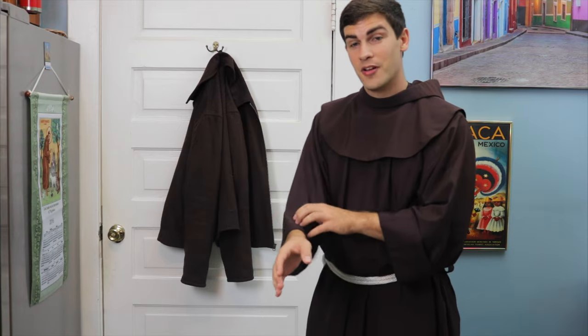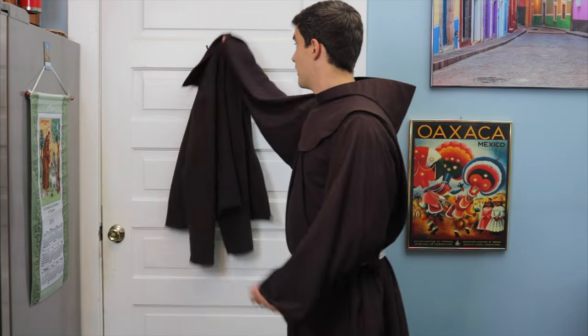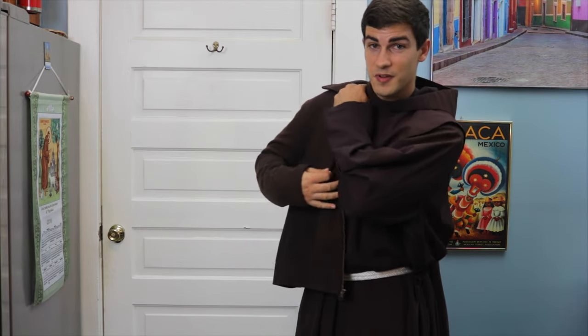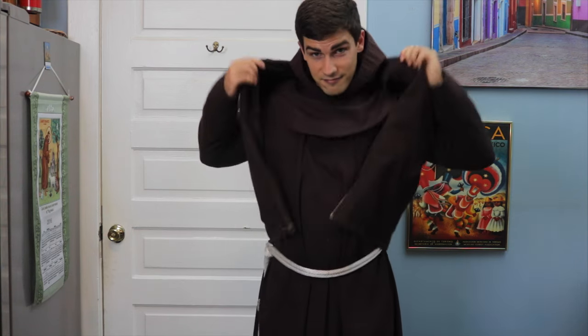There are two things to be aware of: the sleeves and the hood — both can get bunched up. What I do is unroll the sleeves, put one arm in first making sure nothing is bunched up, and then with my free hand hold my hood in the back as I put through the other arm. Tada! But luckily for us, it's 80 degrees out, so I don't need this.